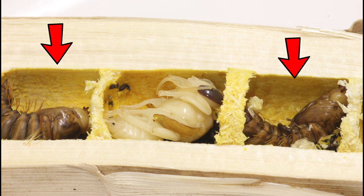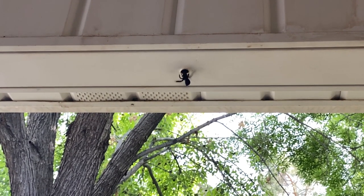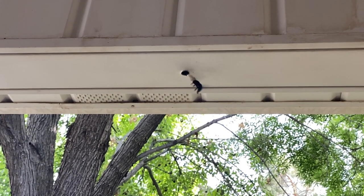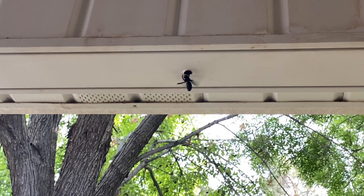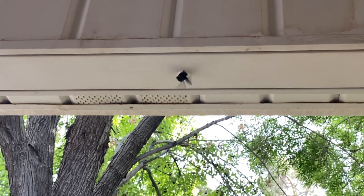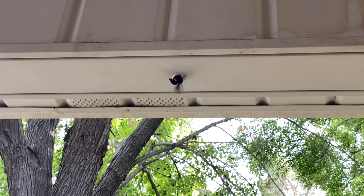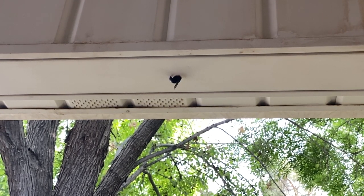Not all carpenter bees nest in yucca stalks. You'll see a lot of carpenter bees around your deck or your eaves, even in telephone posts. Inside that nest entrance they'll make a lot of different tunnels. Instead of just one linear series of nest cells like in a yucca stalk, there are several different branching off tunnels. Usually they'll chew in perpendicular to the wood grain. This one is actually using an old screw hole to get started. Then they chew with the wood grain so it's a little bit easier for them, making different tunnels going off in different directions.